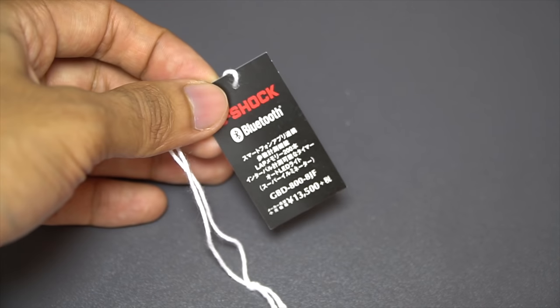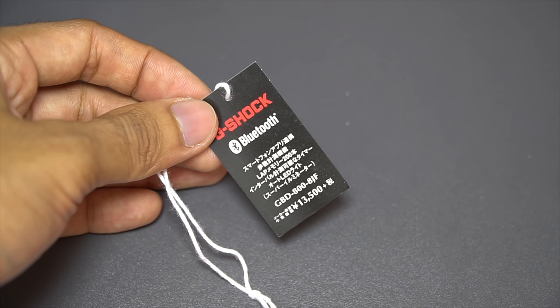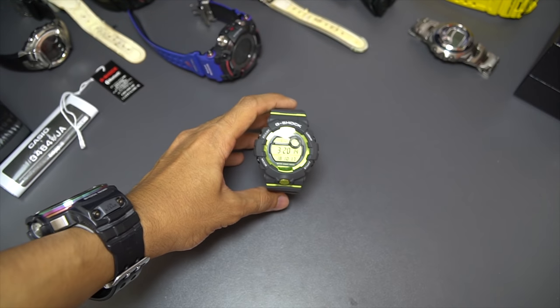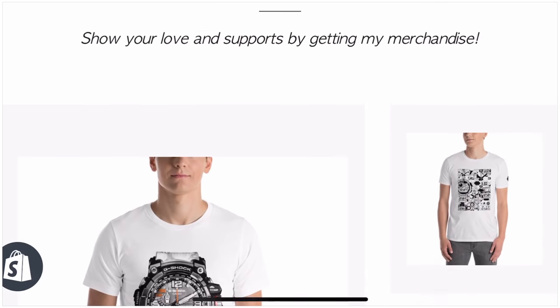Talking about the papers, here is the price tag which shows the retail price of 13,500 Japanese yen. Plus tax at 8%, it will go to about 14,000 Japanese yen.